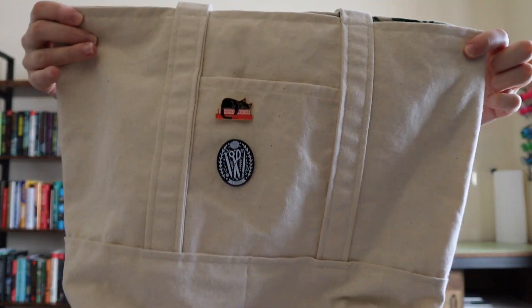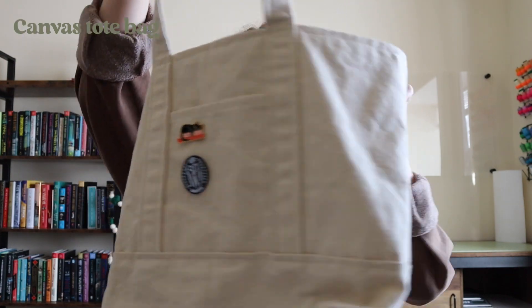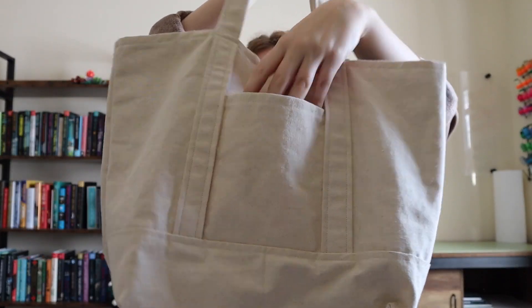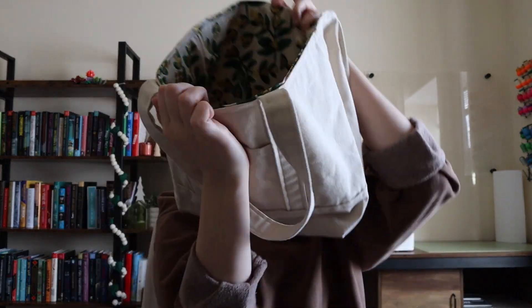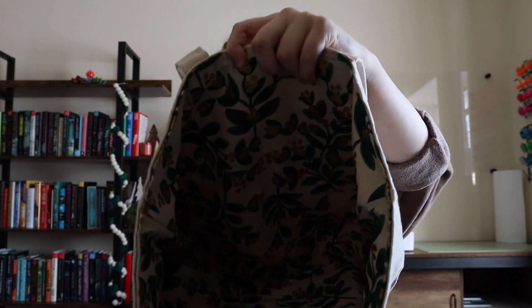Another item I made this year that I'm really proud of is this tote bag. I've actually made several tote bags this year, but this was my very first one. As you can see, it has two pockets. I added some really cute pins to the front, and inside I added a really cute cotton canvas fabric from Rifle Paper Company to jazz it up a little. This was a pretty easy design to follow, and I absolutely recommend creating tote bags as a great first project. It was one of my first projects when I started sewing over the summer.